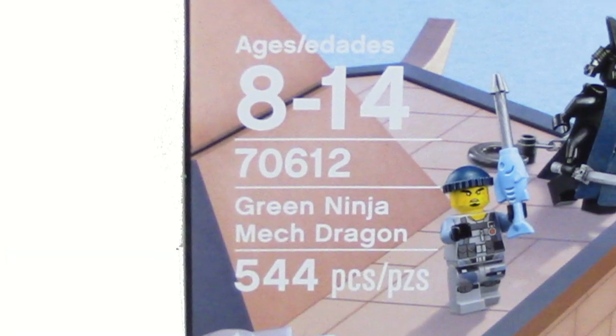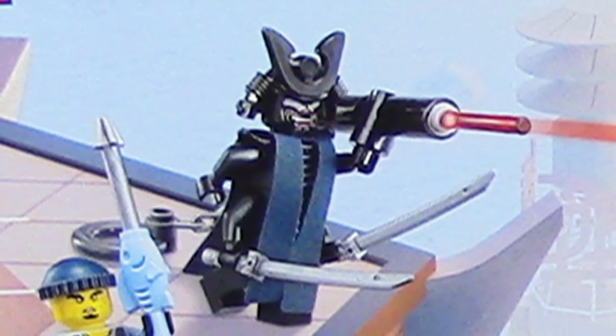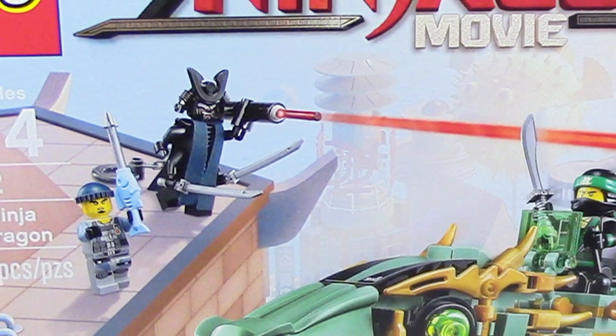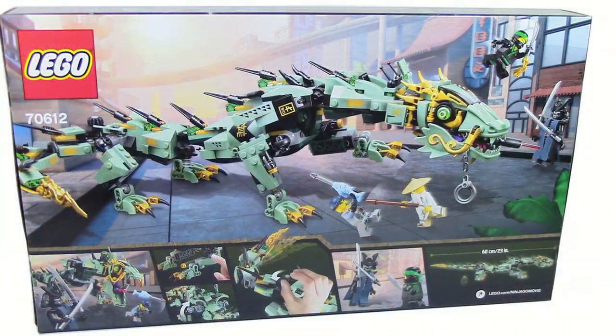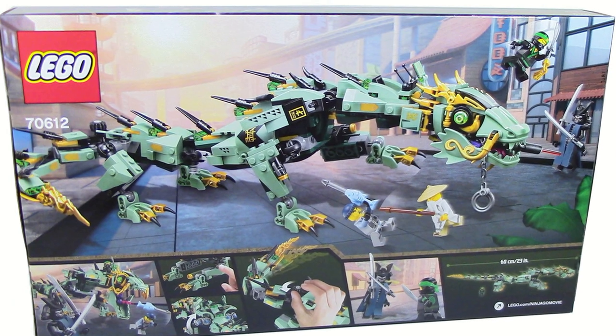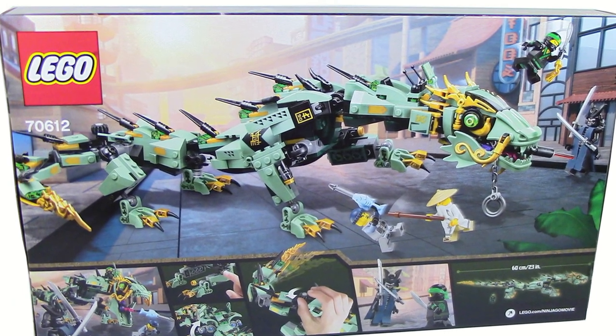This set comes with 544 pieces and will retail for $50 in the United States. It also comes with four minifigures. The front just shows the dragon flying around and Garmadon trying to attack the dragon with the ultimate weapon. The back of the box just shows off some of the features that come in this set. But anyways, let's open this up.